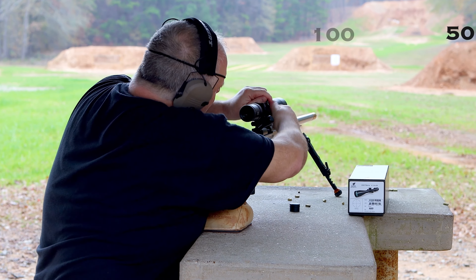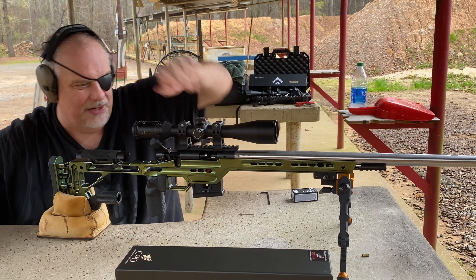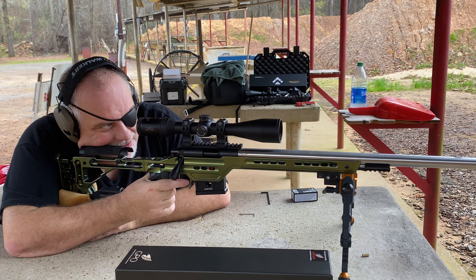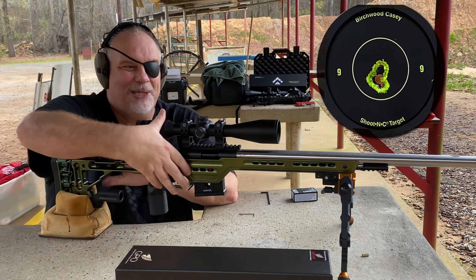How about that! Sometimes you have to talk bad to these scopes to make them track right — I've discovered that over time. Damn, that scope's clear.